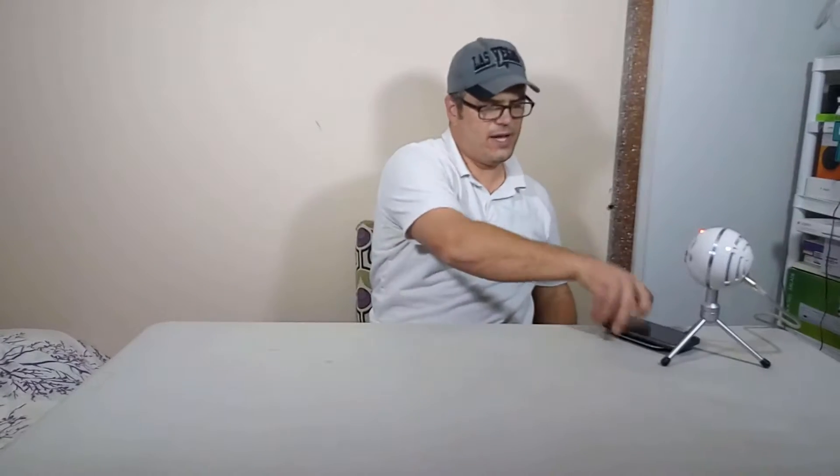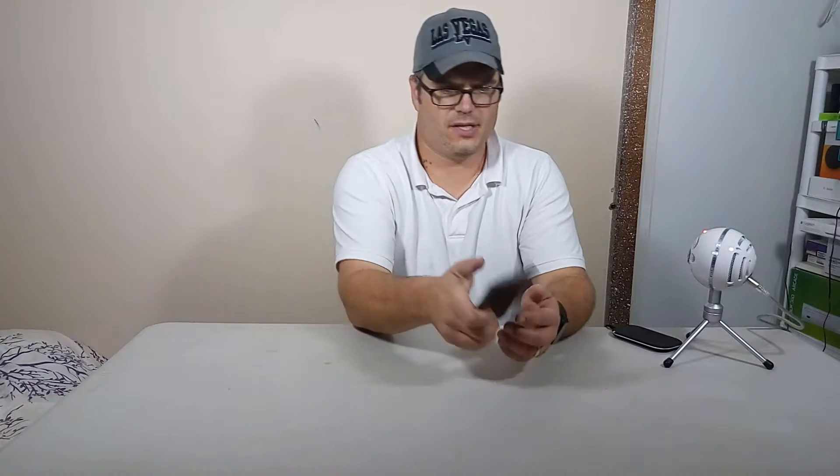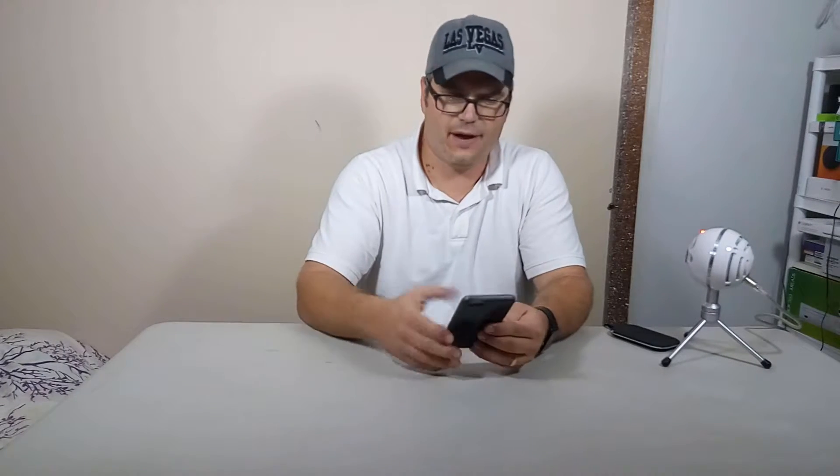It's a really nice, thin case. I threw it on the pad last night before bed — the battery was down at about 40% and in the morning it was at 100%. I don't know exactly how fast it charges, but it's fast enough for me. And one thing about this phone is I'm getting all-day battery life — I've had it on for about 13 hours now and I'm still at 70%.